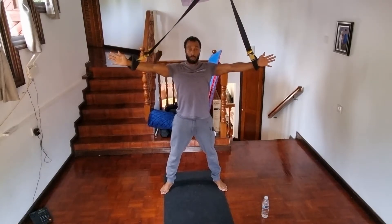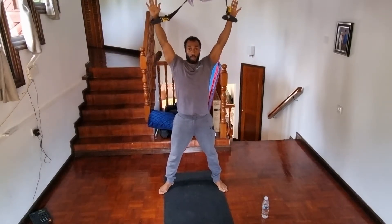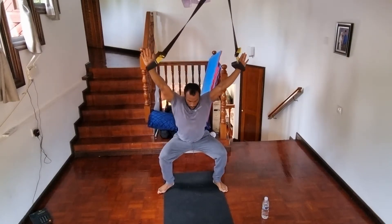The more you bring your arms out, it's a little bit easier. The more the arms go up, it will make it a little bit harder.